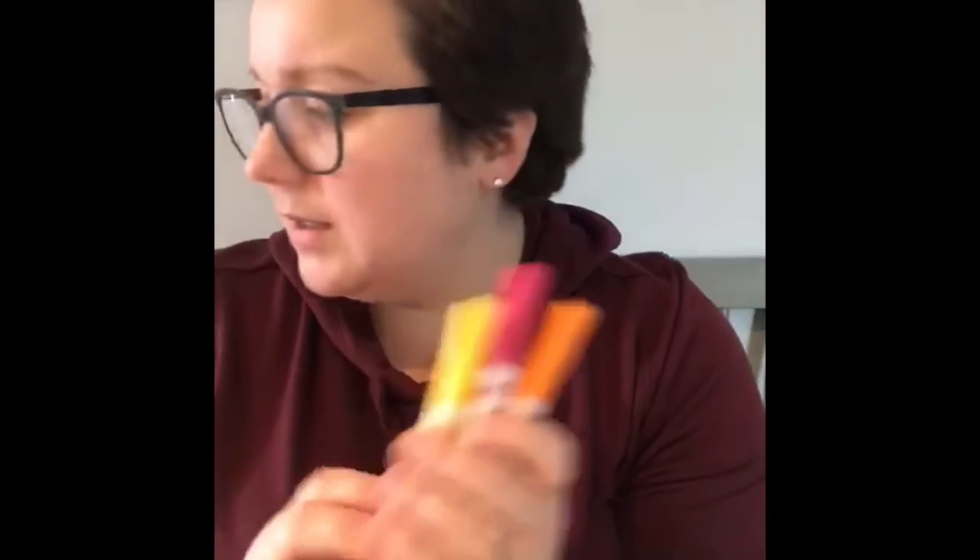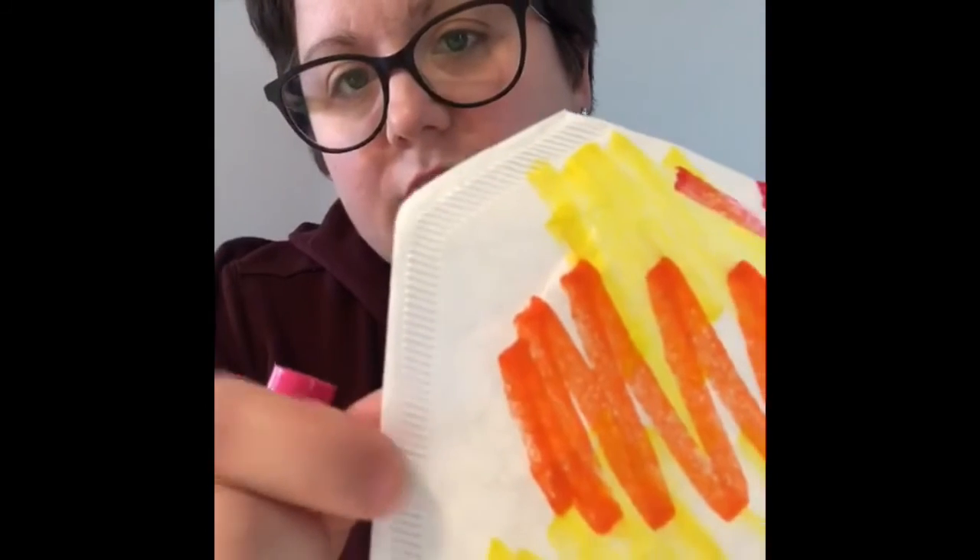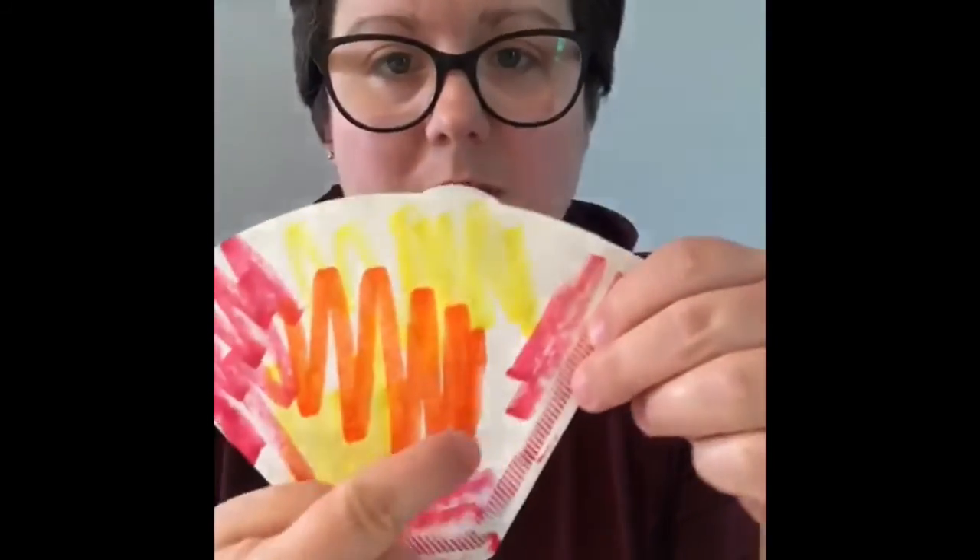Pick out some colors that you like. I'm going to choose orange and some warm colors — pinks, yellows, maybe reds. You're going to color your whole coffee filter. This does not have to be fancy or precise, you just want to get color on there. Don't forget about the edges, and don't forget the back — you're going to do the back too. This won't work with Sharpies, because you want the markers to kind of bleed and blend a little, and Sharpie is not going to do that.